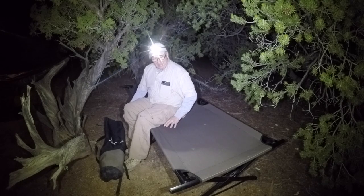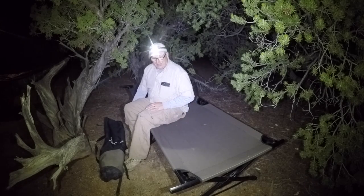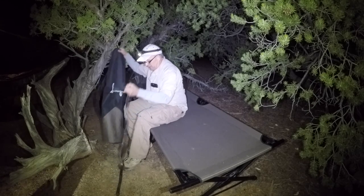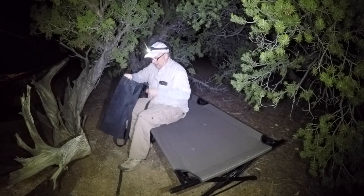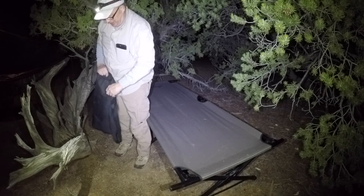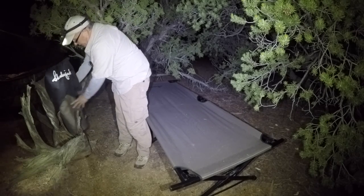We're going to be in the 30s tonight, so I don't want to lay right on here just like this. I'm going to use a beast on here — let me show you the beast setup with a Slumberjack.